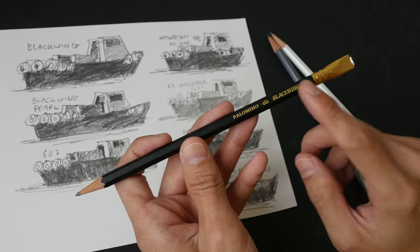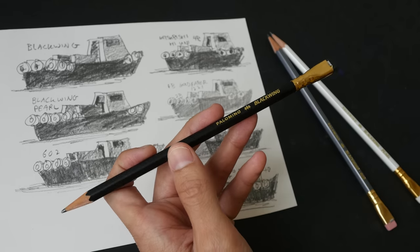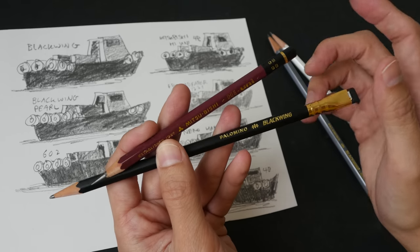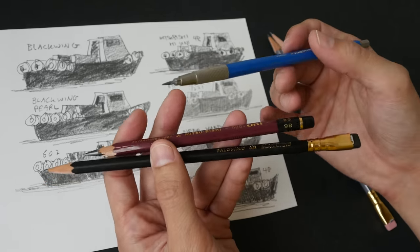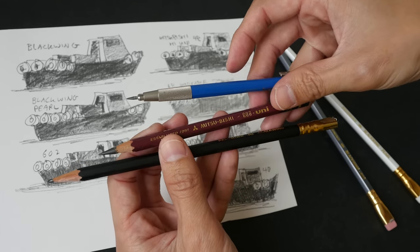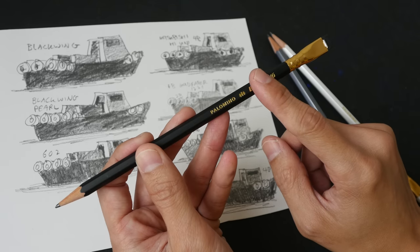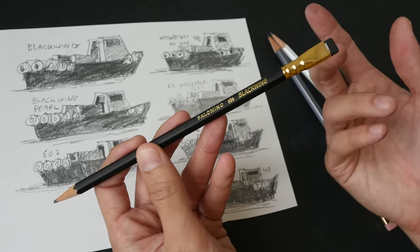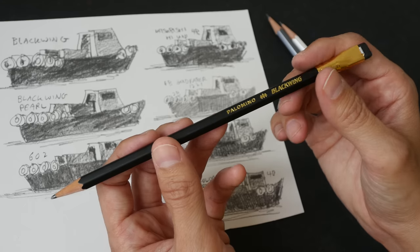So are the Black Wing pencils worth the money? I can definitely say these are high quality pencils, so if you're going to get them there are no problems with quality at all. But they are more expensive compared to other brands that also have high quality, such as the Mitsubishi Hi-Uni, which is about half the price of the Black Wing. Personally I would go for the Mitsubishi because it's cheap and good. That said, if you use up one pencil a month, that's only about two dollars a month, so it's still quite worth it.